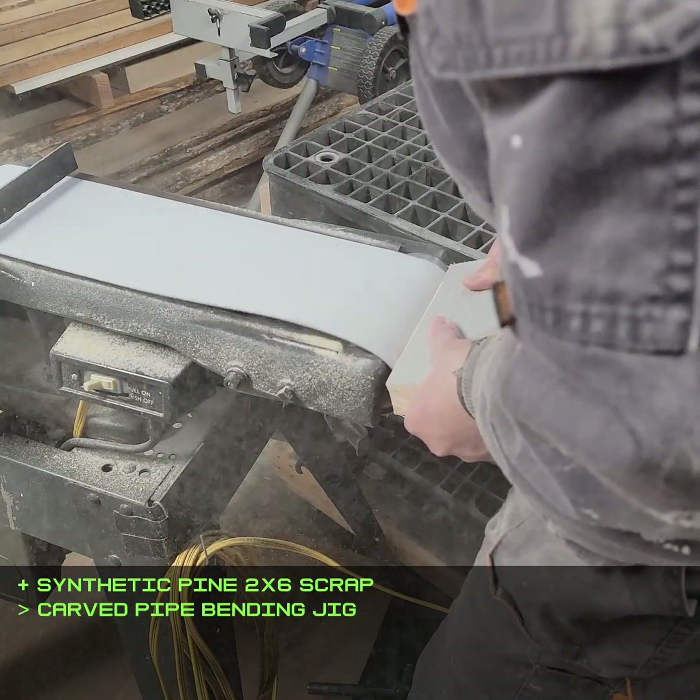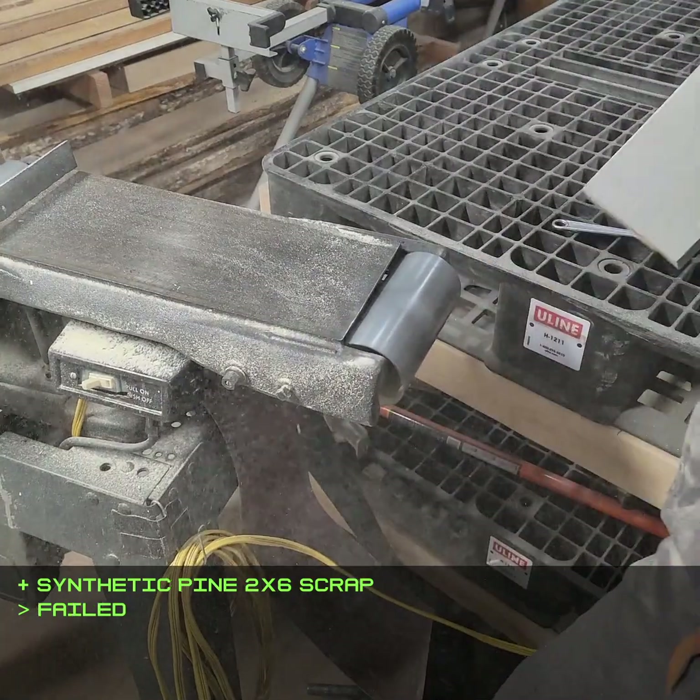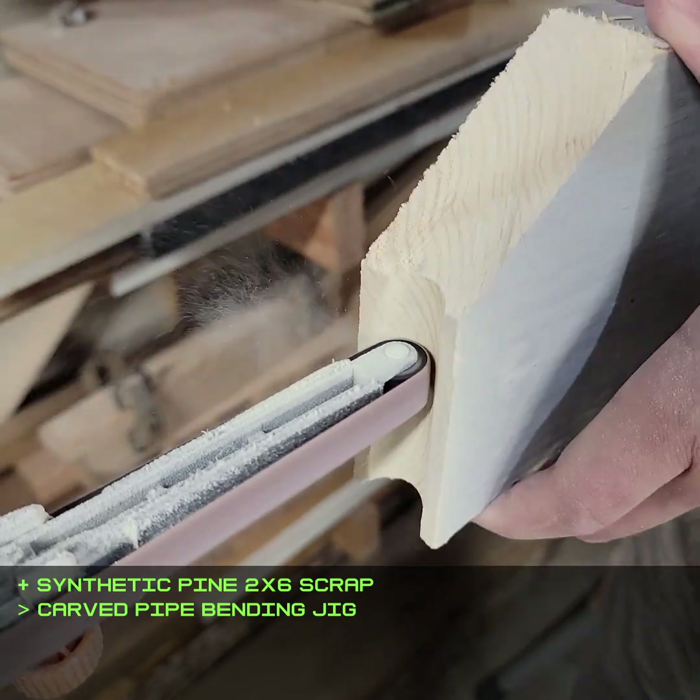Next, I made an angle bending jig to shape the PVC conduit cage. It's just as well the belt broke here because the radius was too large anyway. This little finger sander was more work, but it came out better.